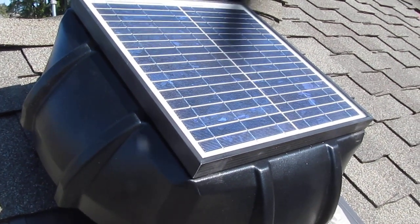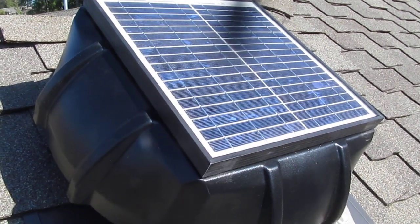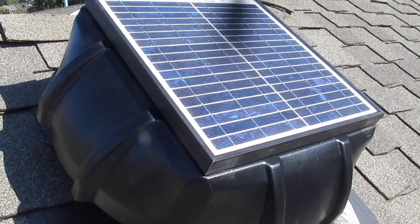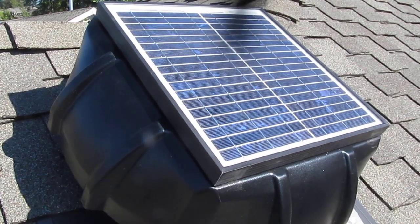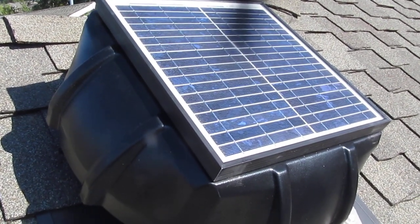I'm still very impressed with these Fana-Attic solar attic fans. I've put about 25 of them on in the last two years, and all of them are still running great. I go back and do regular maintenance on the homes they've been installed on, and just put in a couple more today. It's about 9:30 in the morning in Seattle, so we're in a northern latitude, and the fan is already turning great.